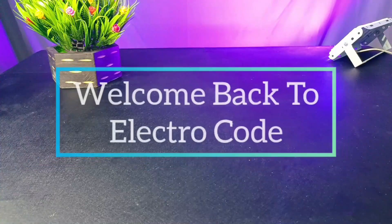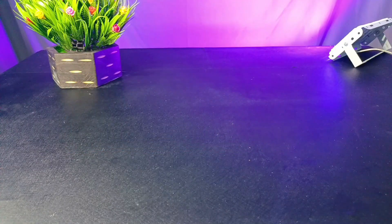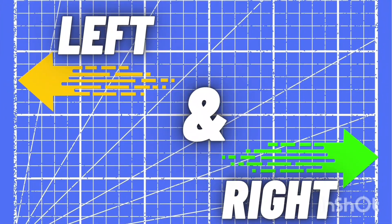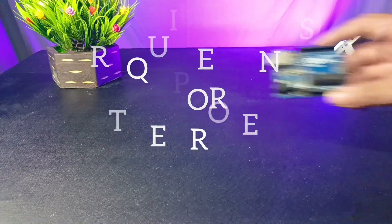Hello guys, Sorav here, welcome back to my channel Electrocode. Today we are back with a new project. Aaj ka project mein hum left or right direction ko indicate karne waala hai using Arduino Uno, MPU6050, and LED dot matrix display.